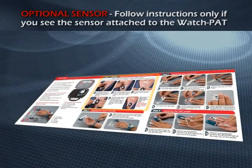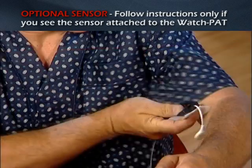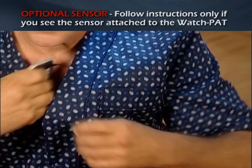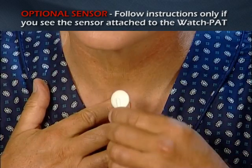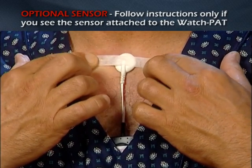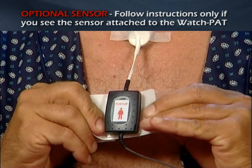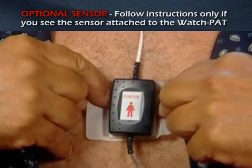Optional step: placement of snore and body position sensor. Thread the cable through the pajama sleeve up to the neck opening. Peel off the small round sticker of the snore sensor and attach it to the base of the neck. Secure the snore sensor in place with medical tape. Hold the paper tabs on the back of the body position sensor and pull them all the way off while placing it on the chest bone.